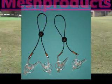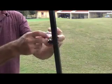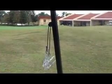Cart Clips is the perfect accessory for your golf cart and bag. Simple to attach and easy to remove, you can put a cart clip just about anywhere on your cart or bag.